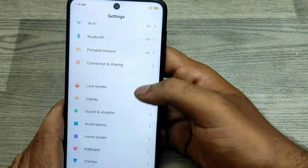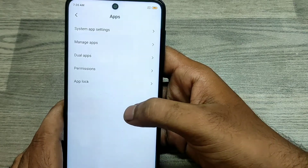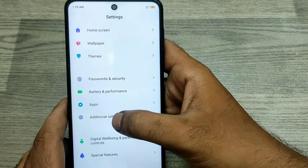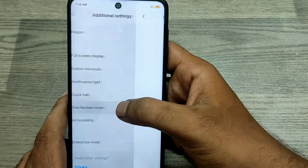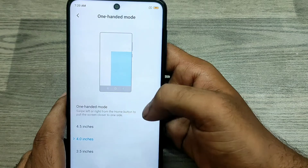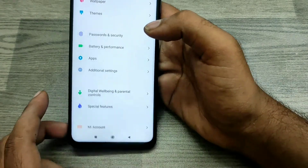Go to Additional Settings, then choose One Handed Mode and just enable it. Now come out to the home screen.